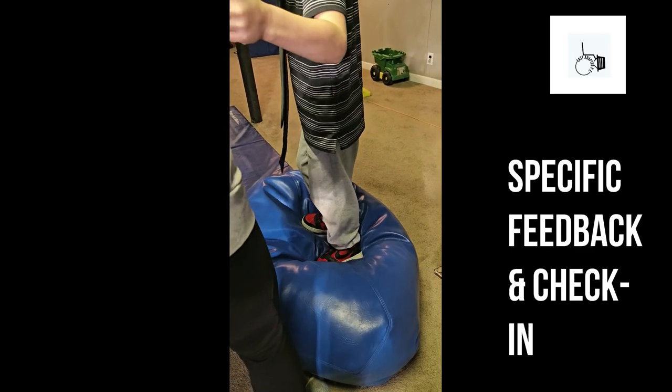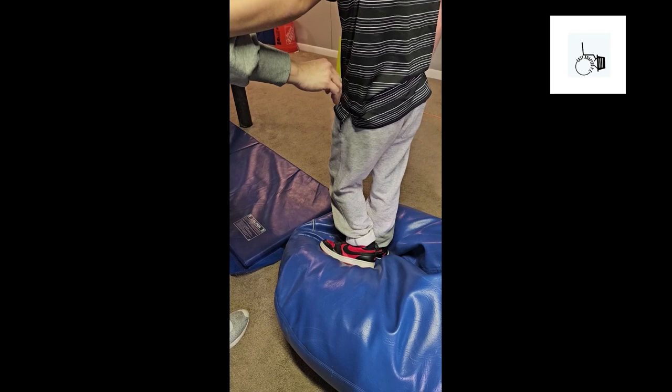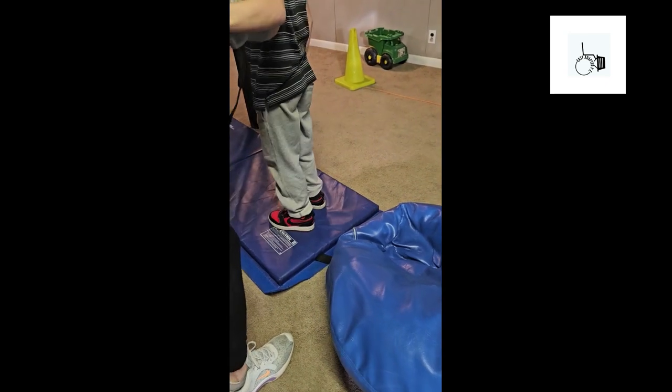Oh nice — balancing! Balance with two feet. Very good. How's that feel? Is that wiggly? Okay, so turn a little bit to the right. There's a big blue mat in front of you, so you're going to jump off the bean bag. Ready? One, two, three. Wow! Good one!